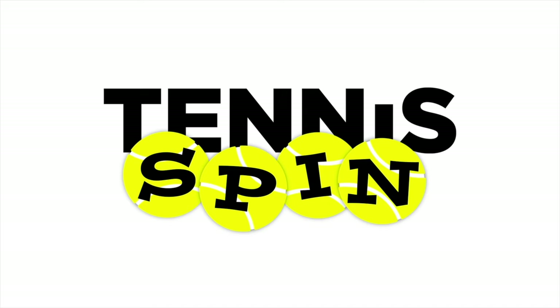Welcome to Tennis Spin, where we put our spin on your tennis. Today, we're going to go thrifting, hopefully for some rackets. Stay tuned. Alright guys, so this is my favorite Goodwill to go to, and I usually have luck here.